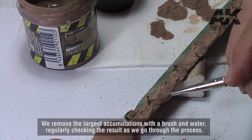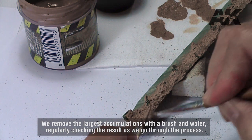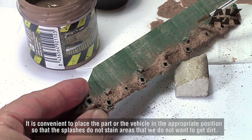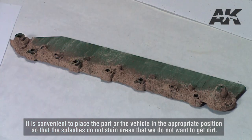We remove the largest accumulations with a brush and water, regularly checking the result as we go through the process. It is convenient to place the part or the vehicle in the appropriate position so that the splashes do not stain areas that we do not want to get dirty.